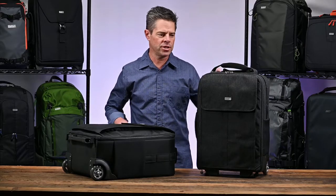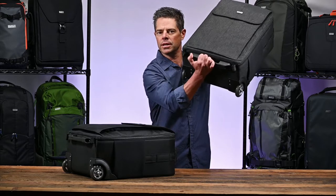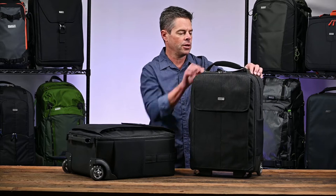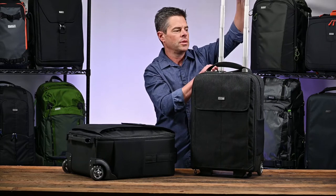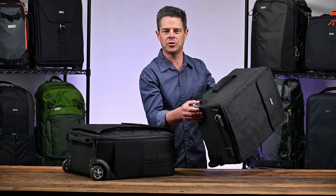The Airport Advantage XT features YKK zippers throughout. It has three carry handles for easy loading into an overhead bin. It also has a long retractable handle that's custom made for Think Tank, so it's nice and sturdy, as well as custom made super smooth wheels for easy rolling.